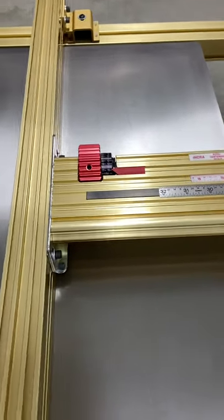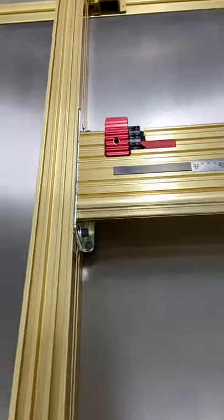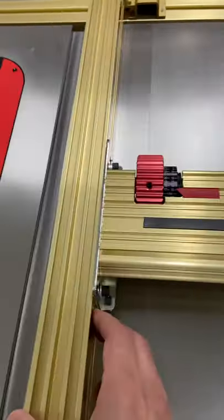The issue appears to be binding with the lead screw on this 32-inch LS positioner. The fence currently slots back without any binding fairly easily, and that's with no paste wax on the rails.